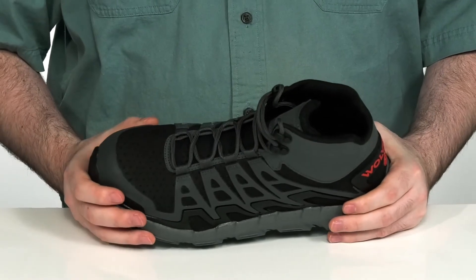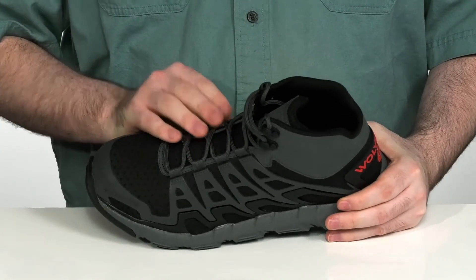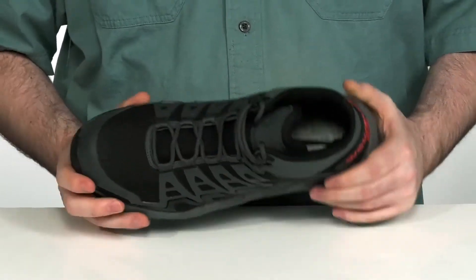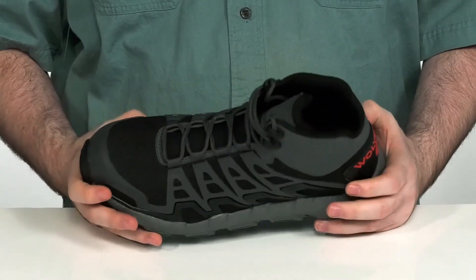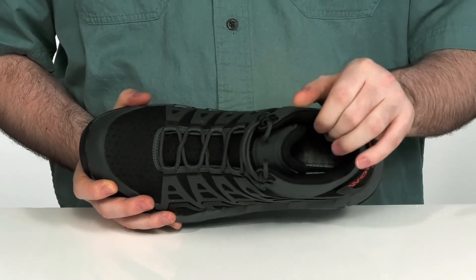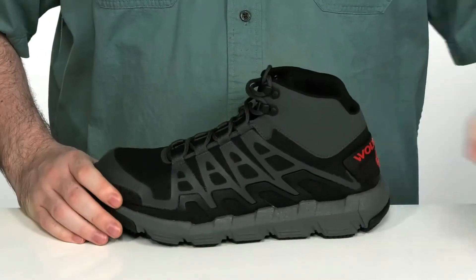It has a breathable stretch mesh upper with reinforced TPU over the forefoot area. With a nice cage design, it's going to give you a tight and locked down fit when you lace these up. The inside lining is breathable mesh with lots of padding on the collar and the tongue to hug your foot supportively.